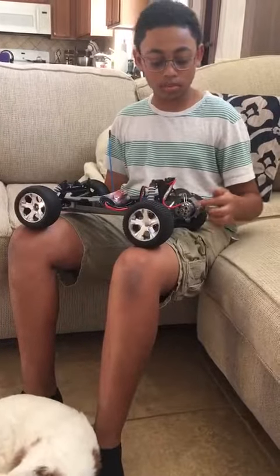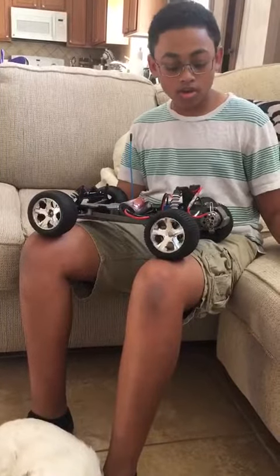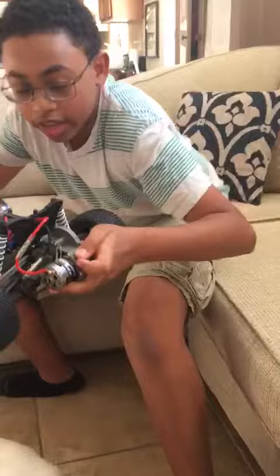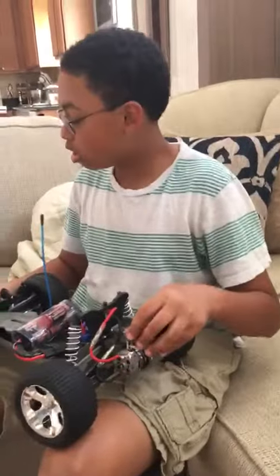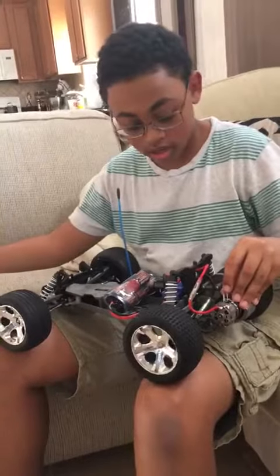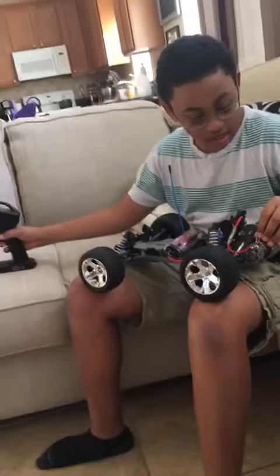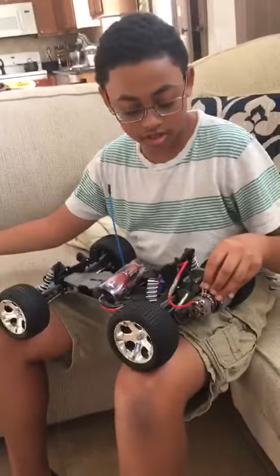This is a brushed motor and one of the brushes had broken off. So what I did was take this paper clip and turn it into a replacement brush. Now with the paper clip in here, if I just hold it down — it runs. It runs with the paper clip.